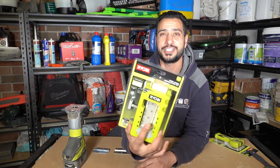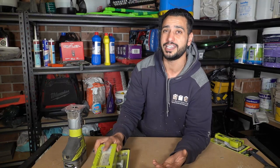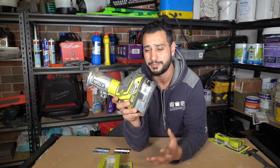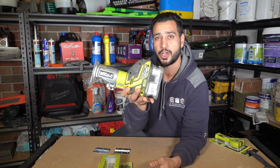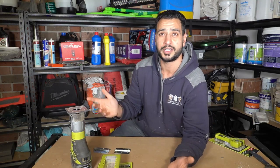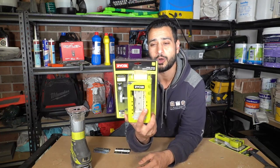Today we're testing out Ryobi's hinge installation kit. I stopped using a traditional hammer and chisel years ago and switched over to a cordless router — much easier, faster, and more efficient. You get a perfect finish every time. This Ryobi router is three or four years old and still working strong. I usually do it freehand: I line up the hinge, score around the edge with a utility blade, then remove material with the router.